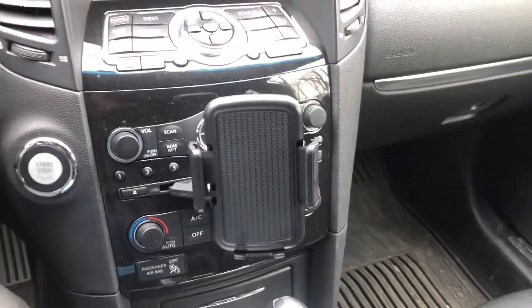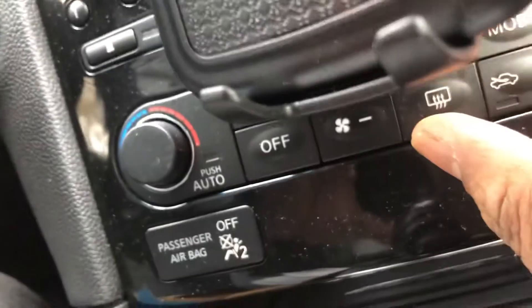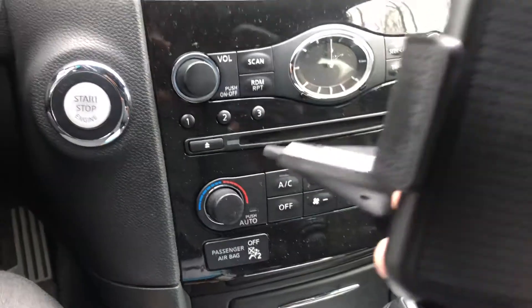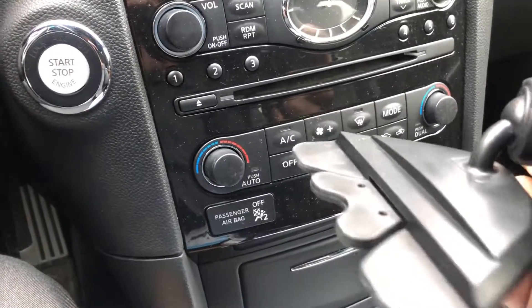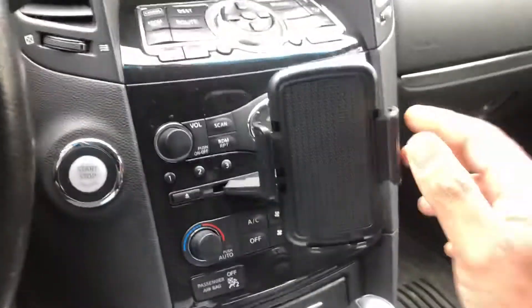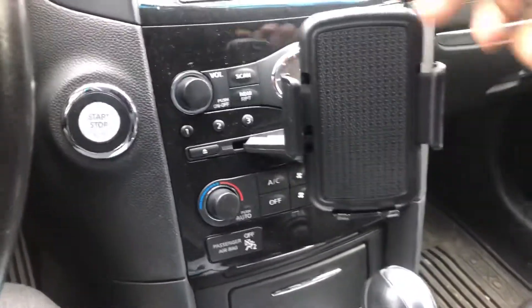It goes on the CD portion. I'll take it off to show you — there's a little notch here where it basically releases the unit from the CD portion. So it's just like that. This turns, and you just put this into your CD slot and lock it in place — it doesn't move.